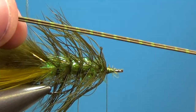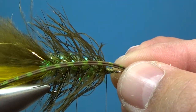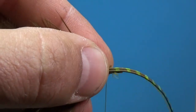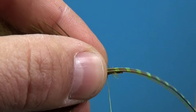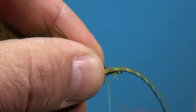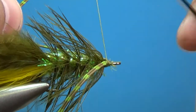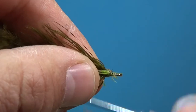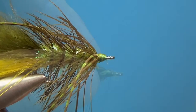Now take two strands of barred rubber legs — nice and long so they'll hang along the side of the fly. Keep the front there, double them back over, and secure those on one side. Then double them back over onto the other side and secure those down.